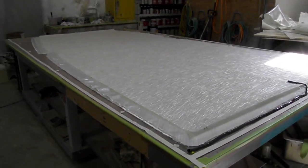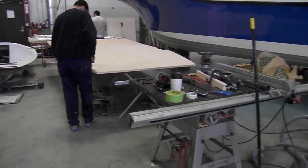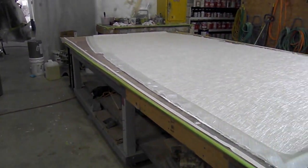The glass is all laid out. We've got three layers of 1708, two layers of one ounce mat. We're setting up our manifolds, getting ready to bring the core over, get that in place really close. Just about there.